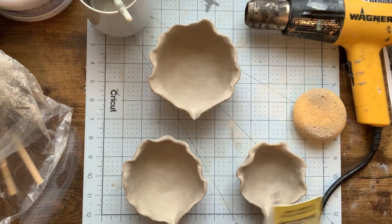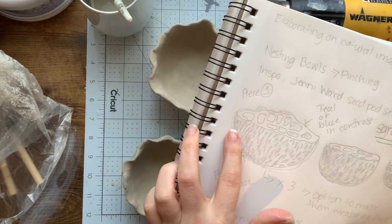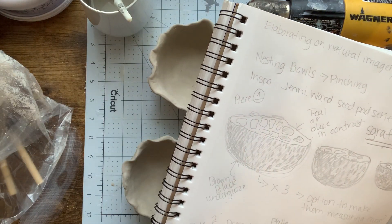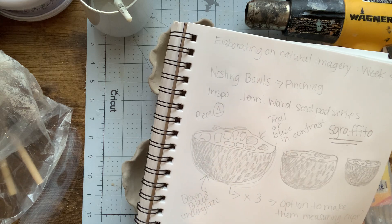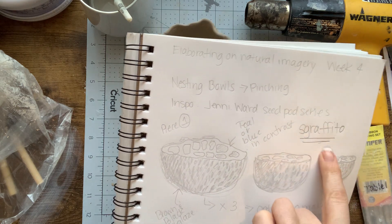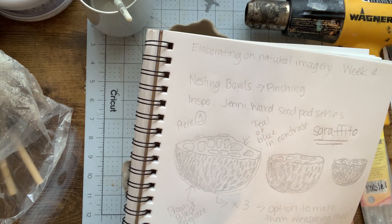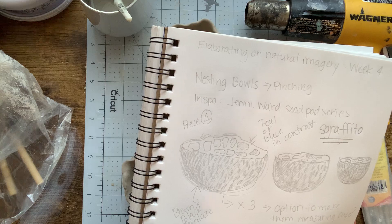Based on my sketch, I'm going to go ahead and begin putting texture on the outside and some on the inside. I am still going to be introducing some of that texture and carving into my pieces with the scruffido technique as well, but I want to get a little bit of that form done prior to using pigment on the surface of my pieces.